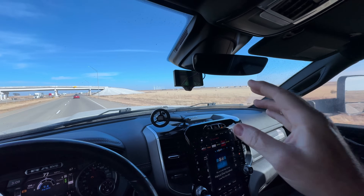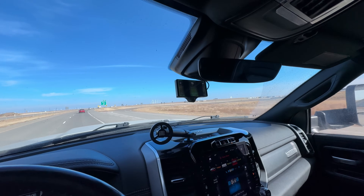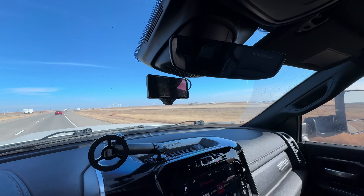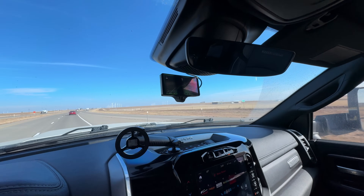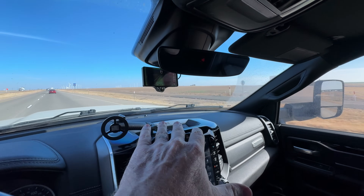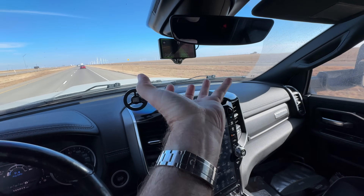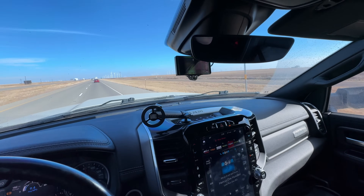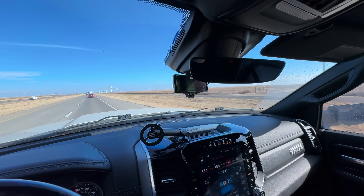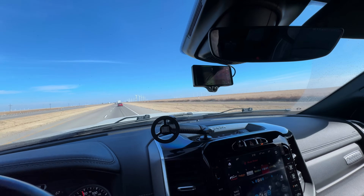They tell you the mount for the module needs to be applied 48 hours before use. I'll admit I didn't do that. I cleaned the windshield with alcohol, mounted the module as straight as I could while the camera was on so I could see its visual, then stuffed a pillow between the dash and the unit to apply pressure. I left it overnight on a chilly night and it stuck like grim death — worked out well.